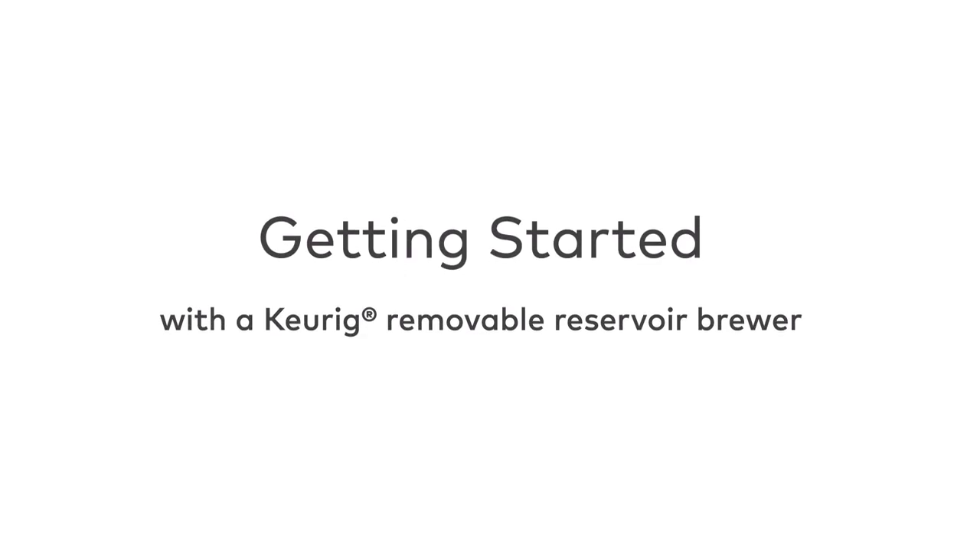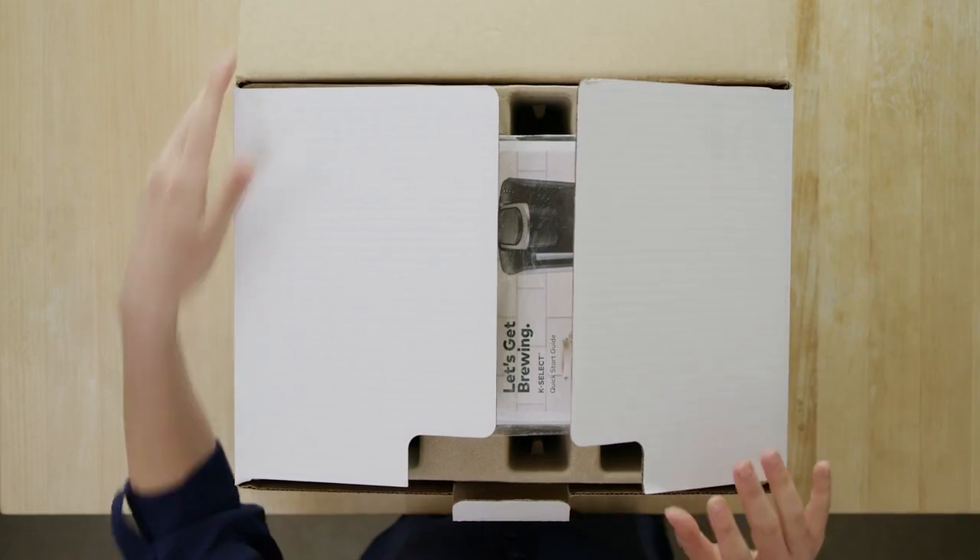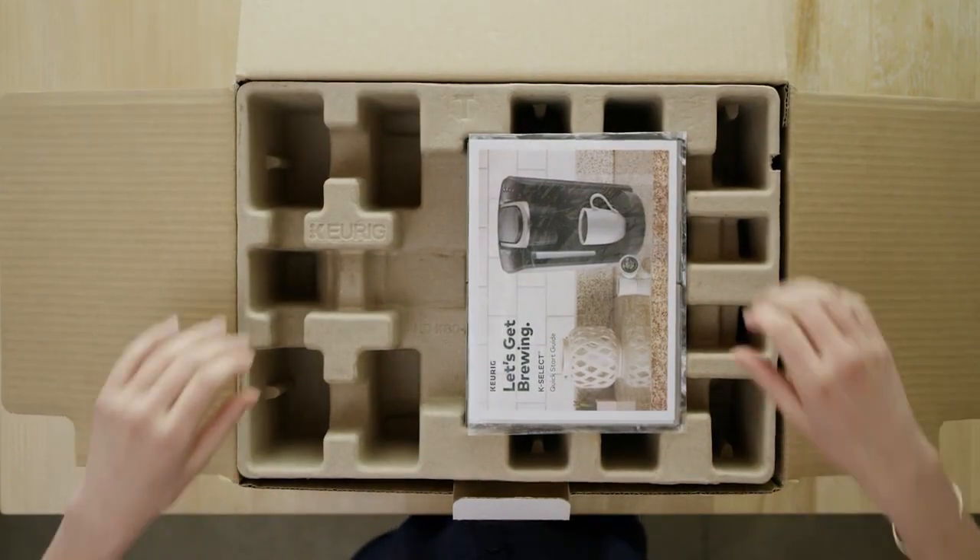Congratulations on your new Keurig Brewer. Setting up your brewer is an easy, one-time process that should take less than 10 minutes to complete. Here are the four easy steps to get you brewing your favorite beverages.